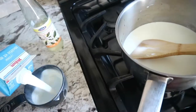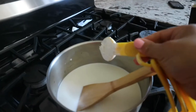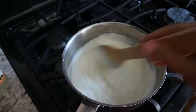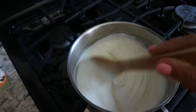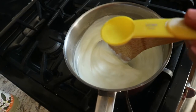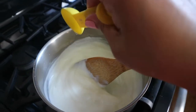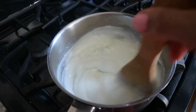I added two cups of cold half and half with three tablespoons of cornstarch, then stirred it very well before turning on the heat. Then I turned on medium-high heat and kept stirring using a wooden spoon until it gets thick and smooth. Then turn off the heat and add half tablespoon of rose water and two tablespoons of orange blossom water, and stir it very well.